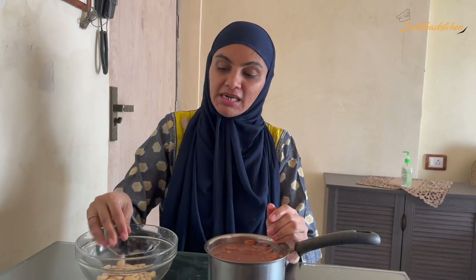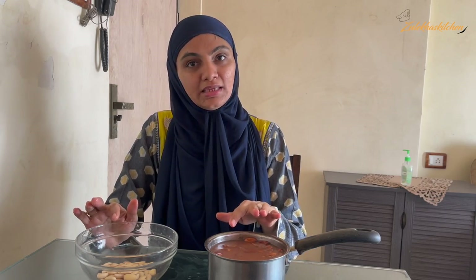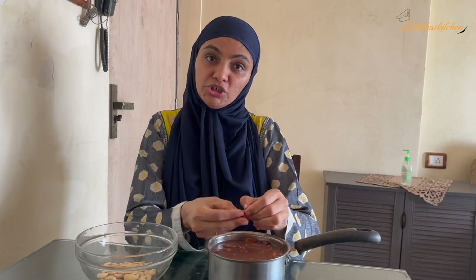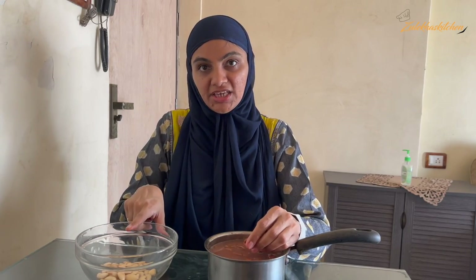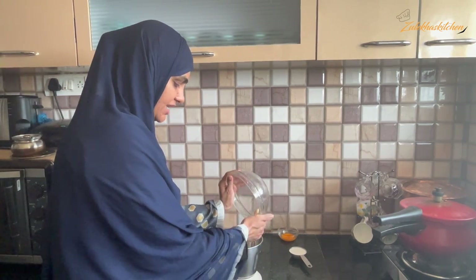First of all, I have 1.5 cups of almonds. You want to soak them at night. I had a lot of time and I forgot, so what I did — I put a little water, added the almonds, and soaked them for 1 hour. After 1 hour I am going to make the Badam Halwa. I put a little water and now I am adding them.